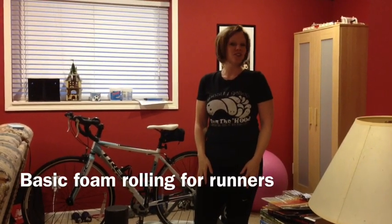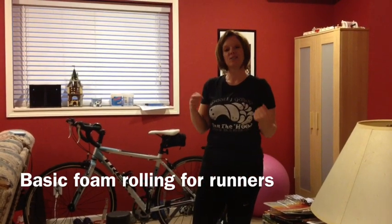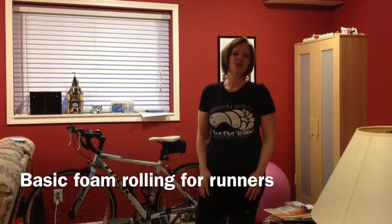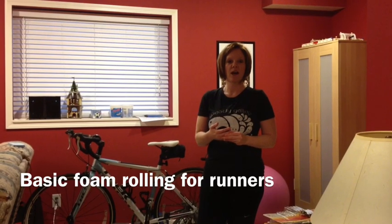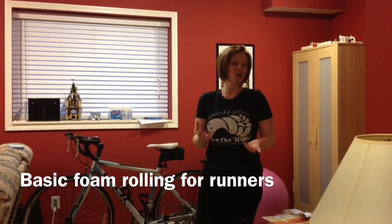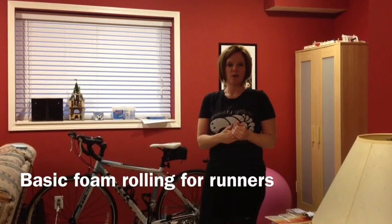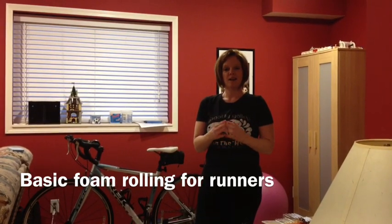Hi, this is Barry from Sisterhood of the Shrinking Jeans. I wanted to take the opportunity today to show you guys some foam rolling — some basic stuff that you can do if you're a runner or just working out in general. We have a new Couch to 5K group that just started last week over on our Facebook page, and a lot of them are saying there's some aches and pains, and that's totally to be expected starting a new running program. So hopefully these are some things that you can do that will help those muscles stay nice and happy and loose and make your running more pleasurable.